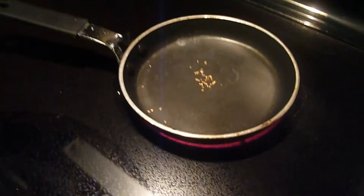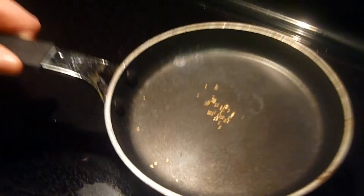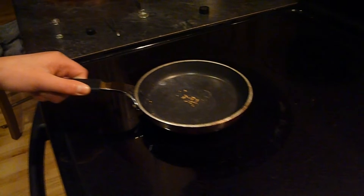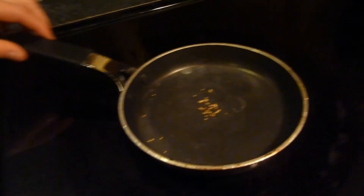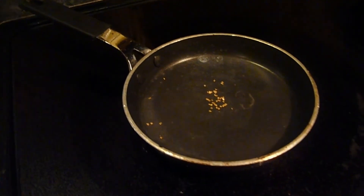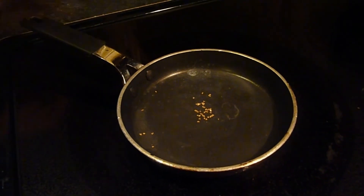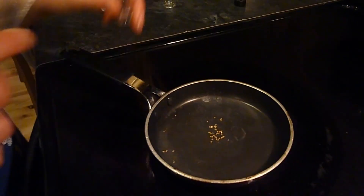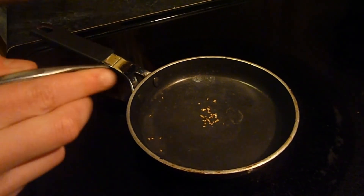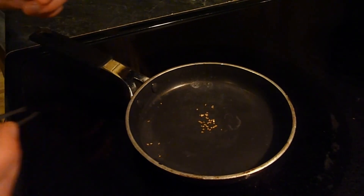Now all the water has evaporated and this is what it looks like. So what you're going to do after this is you're going to take it off to something that won't melt, but it has to cool off for about 20 seconds, and then what you can do is you can take whatever you have and put the gold into your jar. Thanks for watching!